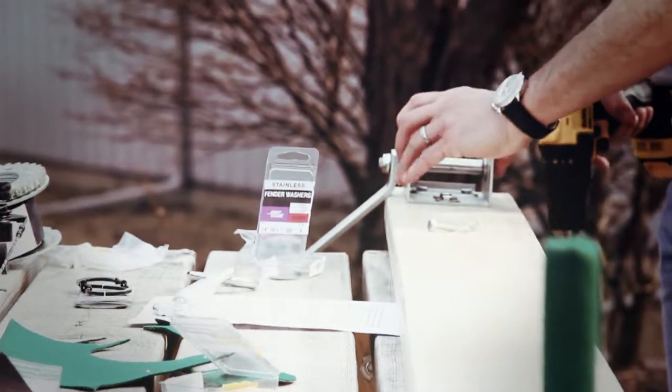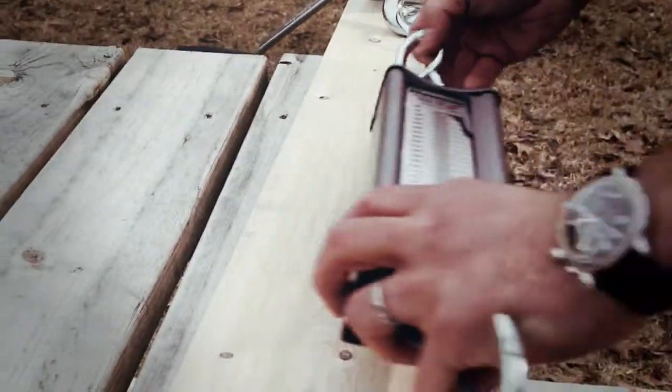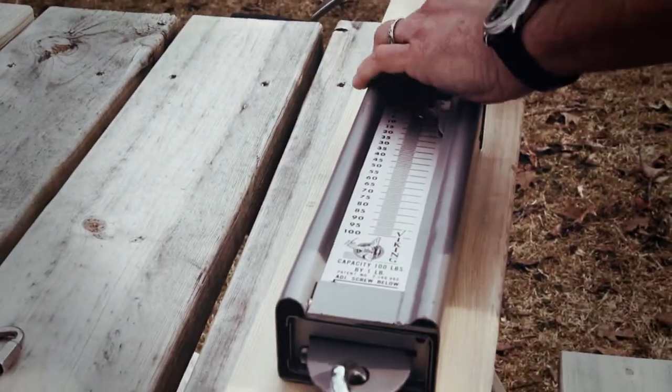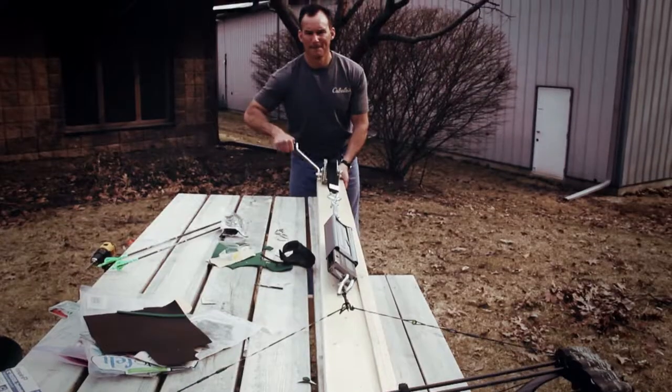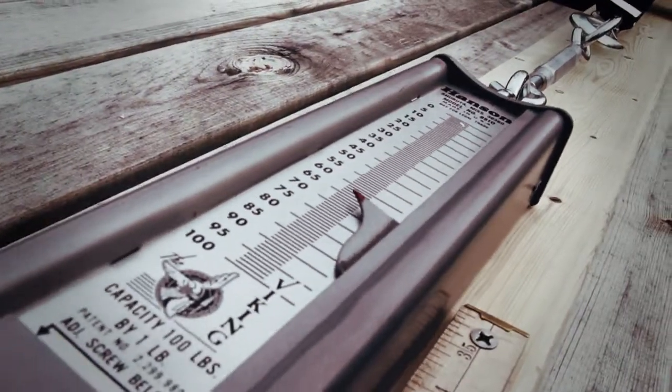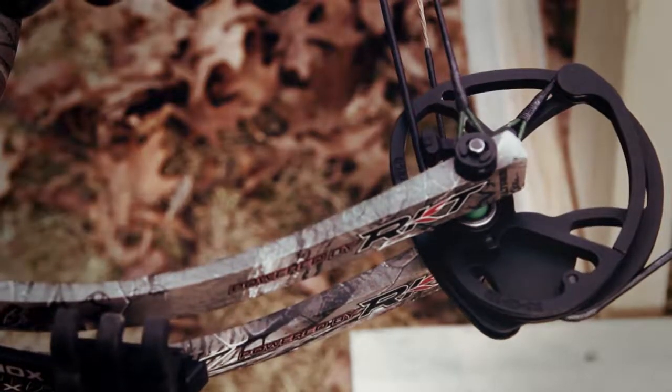At the opposite end, mount a bow trailer winch in the center of the plank. To the winch cable, attach a bow scale and carabiner so that you can lock onto your D-loop while drawing the bow. Now you can measure peak weight, effective let-off, and see cam lean, cam timing, and eccentric synchronization.